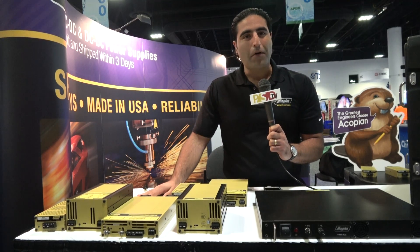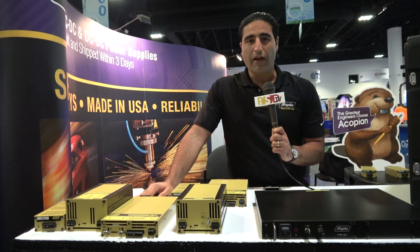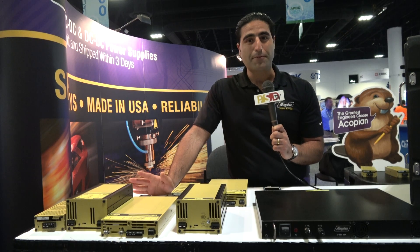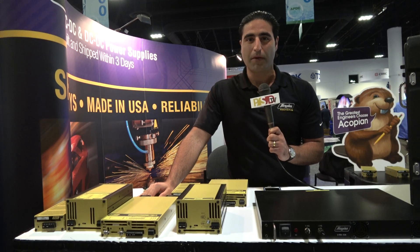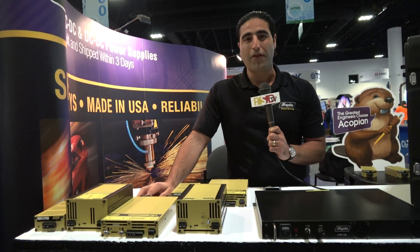We wanted to showcase some of our products to the viewers of Power Systems Design. We really love being at APEC and meeting a lot of the engineers, our customers, and prospective customers. To find out more information about Acopian, visit www.acopian.com. We ship within three days and we're made in the USA.